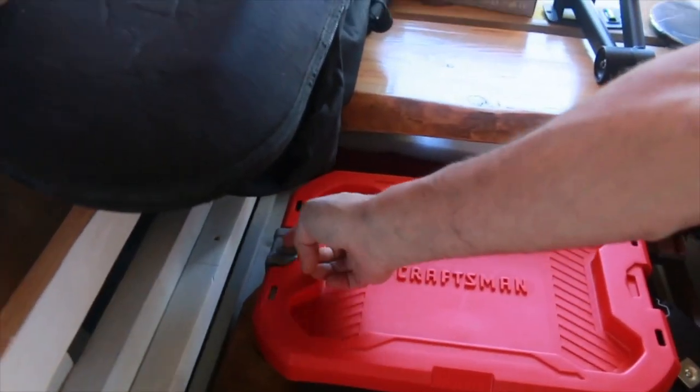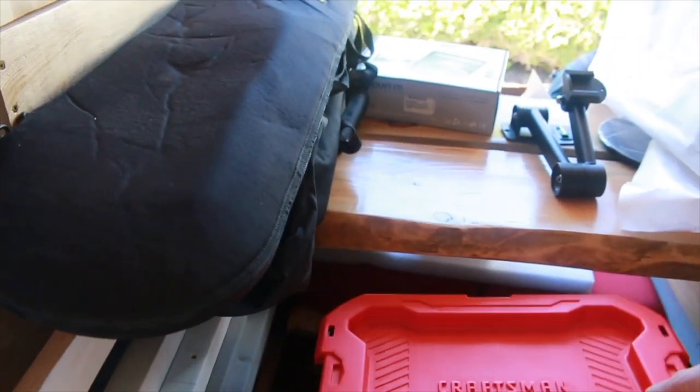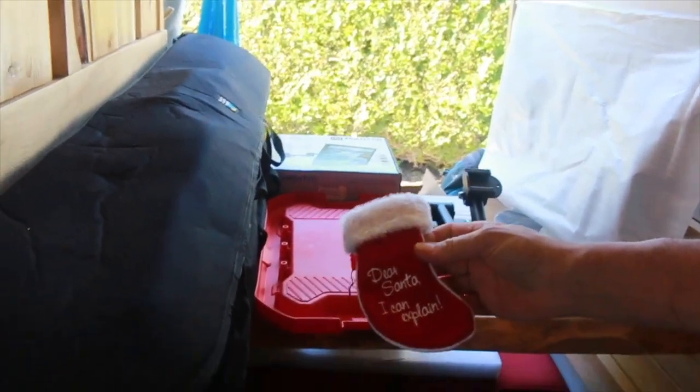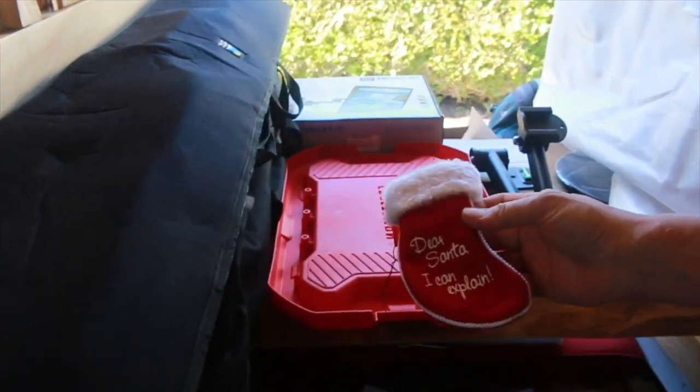And here's my little trusty toolbox down here — it's got a bunch of goodies in here. Dear Santa, I can explain.